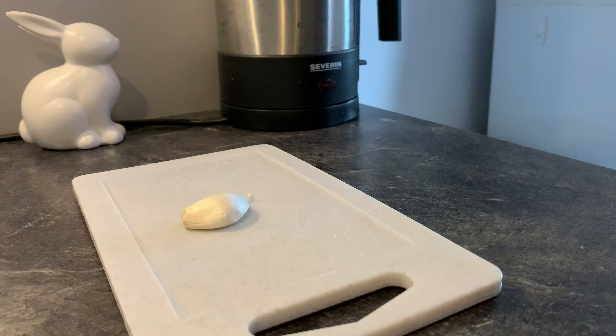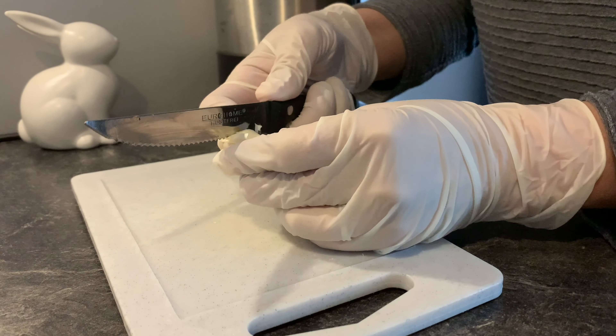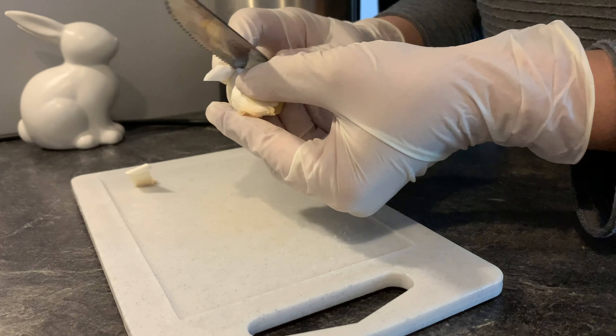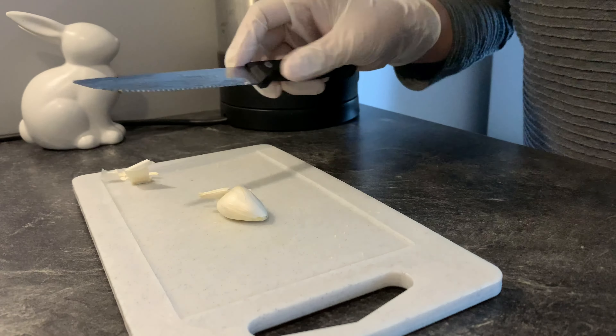Next let me show you how I crush the garlic. I always try to use a convenient and simple way in almost everything, so I just use a coffee cup base. It is simple, isn't it? I also like to put on gloves when I cut onions or garlic — I believe you know the reason.